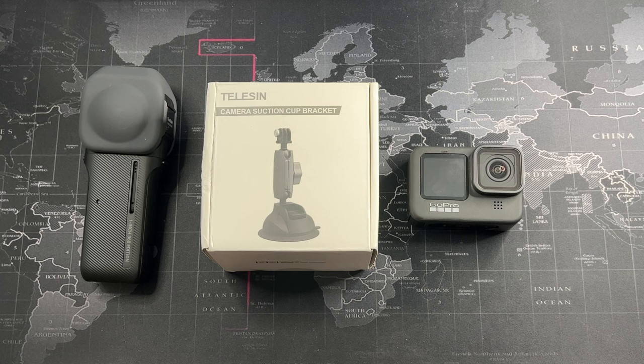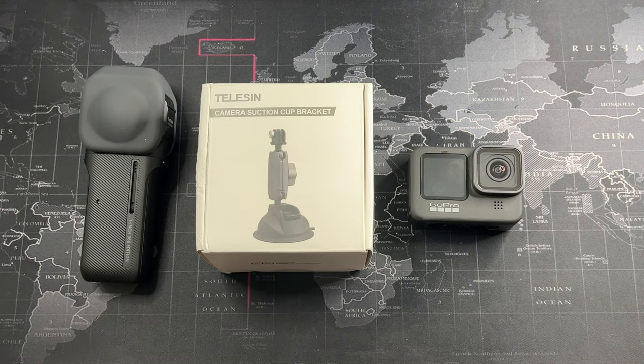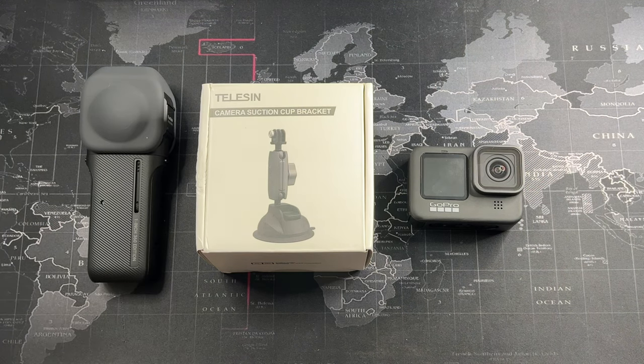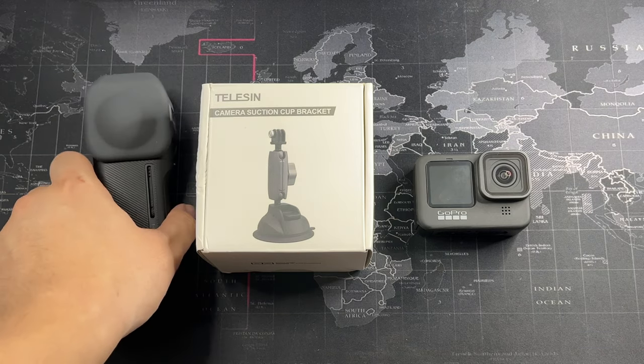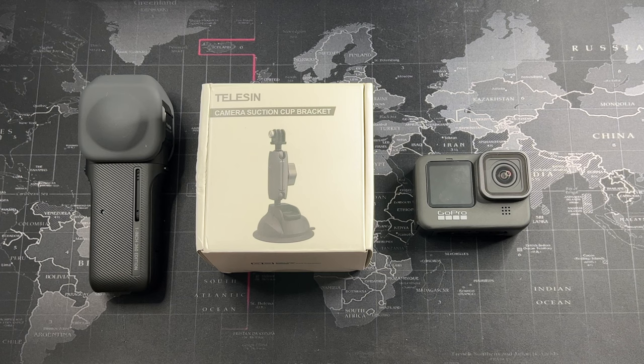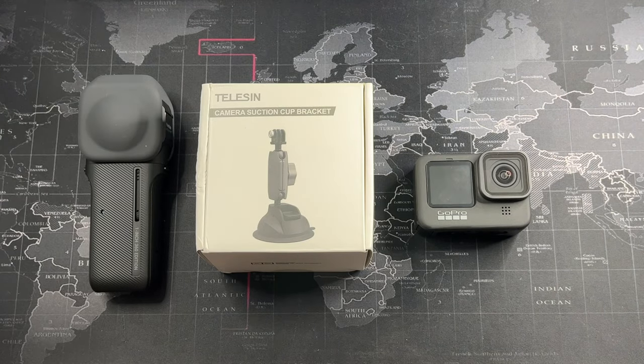This mount right here is a single suction cup mount. It's not going to be able to handle a mirrorless camera — that's too big. I've actually tried it with a selfie stick and without, and honestly it can only hold up to a selfie stick that's not fully extended. In my testing, if you're just going to use a GoPro or an Insta360 one-inch alone, you won't have any issues. With a selfie stick or extendable mount, it's not going to handle the weight — you'd need two mounts, which I'll cover in a future video.